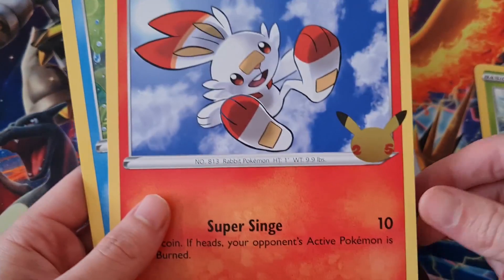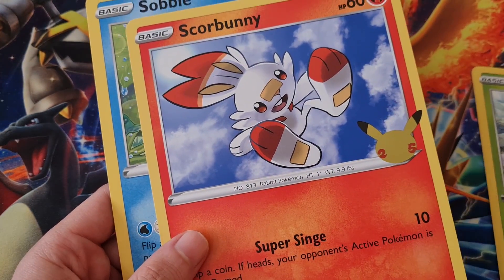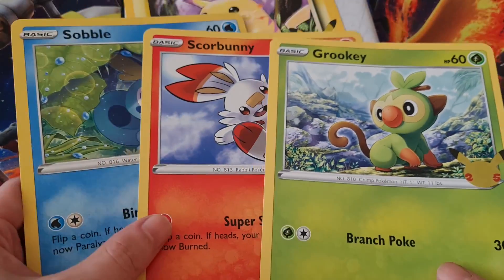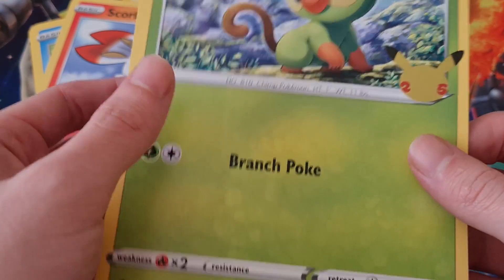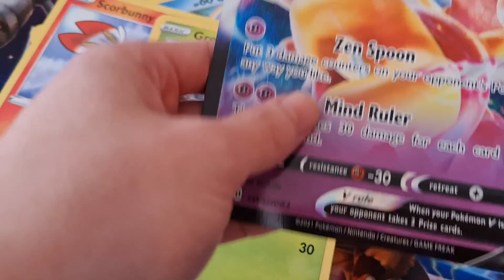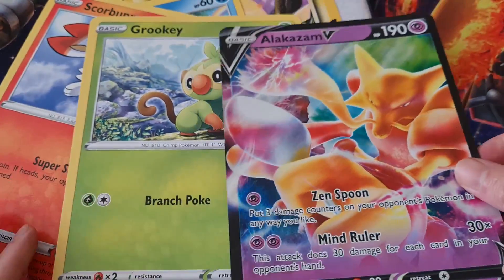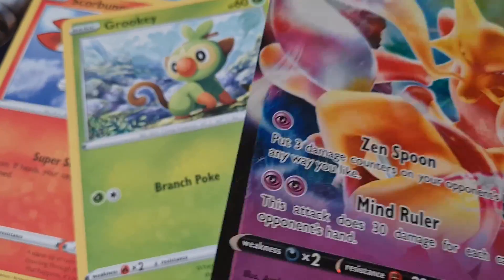So we got Scorbunny and Sobble. I like the logo, it looks quite nice. But we have the four jumbo cards. The quality, if I'm honest, is not the best compared to the jumbo cards you get from like Kazan, for example. They are the same size, but this one feels a lot better than this.